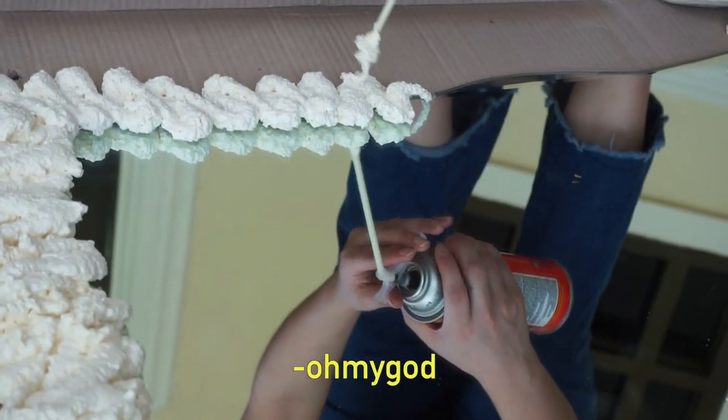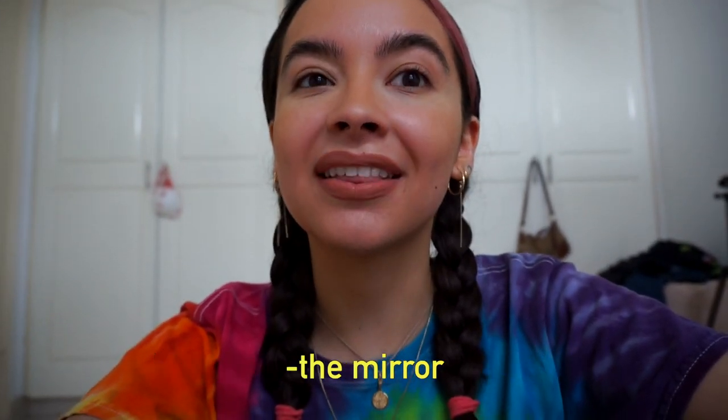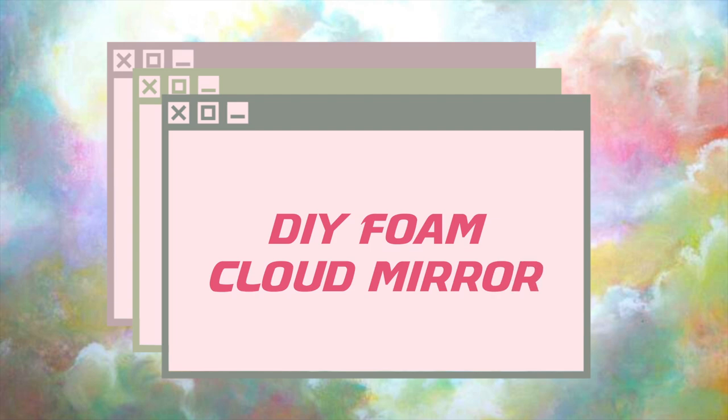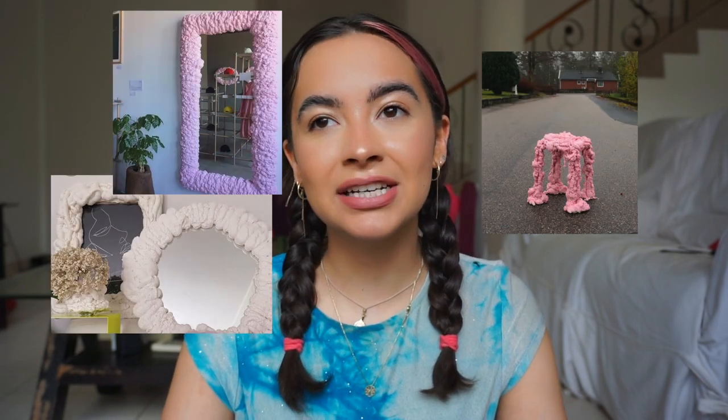Welcome back to my channel — I'm Steph. Today we're doing something really fun and exciting: we're making a DIY foam cloud mirror. I've been seeing these all over Instagram and Pinterest, and Matilda Jerf posted a piece of furniture that was the first time I saw the foam cloud concept in furniture.